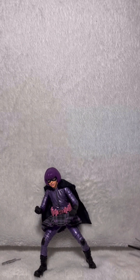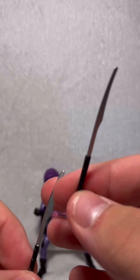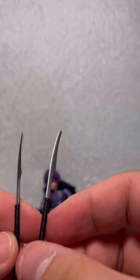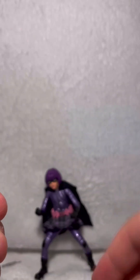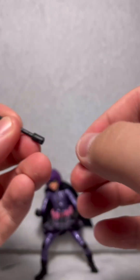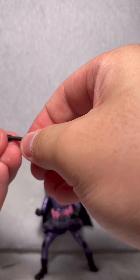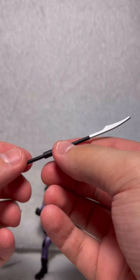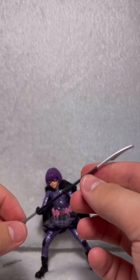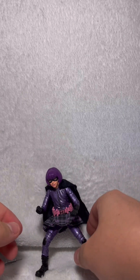She also comes with her famous Katana staff. The NECA Hit-Girl also came with these. The way to connect them is it comes with this connector piece right here and you just plug it in like that, then you go around and bring the other one in and plug it in like that. That way you can have them connected as one piece and have her hold it. Pretty cool, not too bad looking.